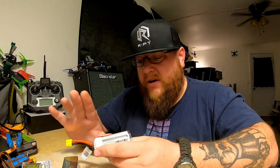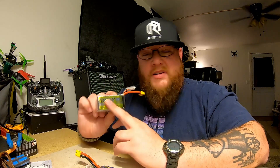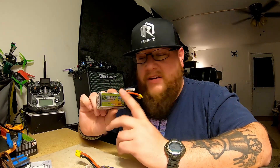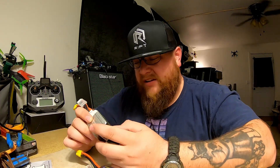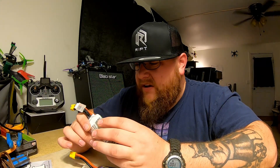The Funfly worked great, and you'll see that in the videos. Now don't get me wrong — the R-Line batteries are great too. I think they had just a smidge, a little bit more top-end performance. You can kind of hear that in the videos.